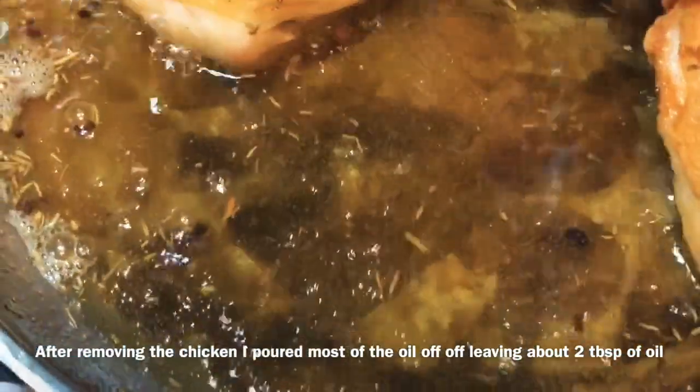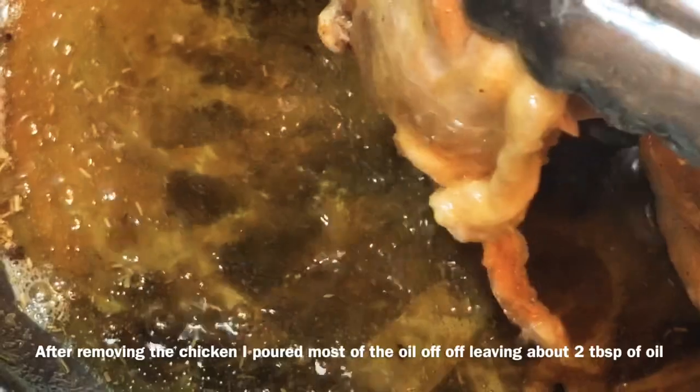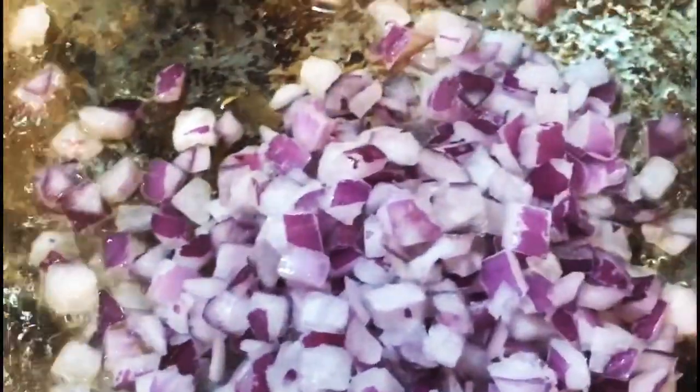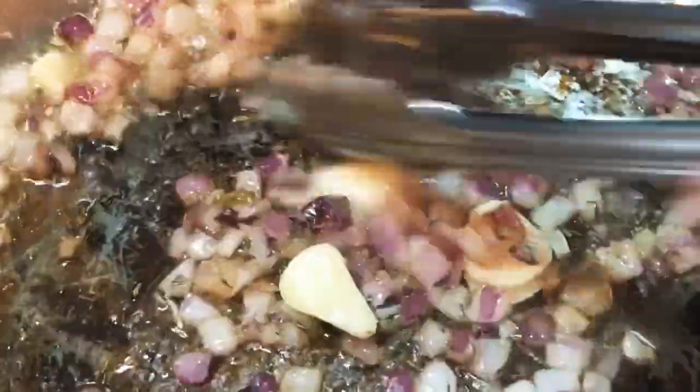So we're talking about maybe seven to eight minutes here, and we're just gonna rest them on the side — they're not completely done right now. You don't want them to be completely done because we're gonna cook them later. Now we're gonna put about a fourth a cup of diced onions and about eight pieces of shaved garlic, and I added a pinch of thyme and just a tiny pinch of salt, because I seasoned those chicken thighs really well.